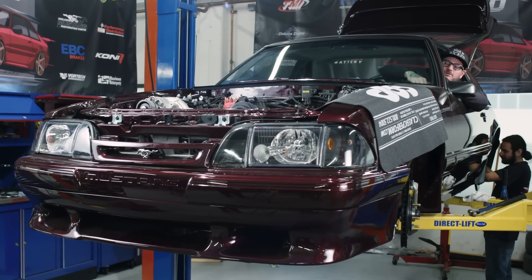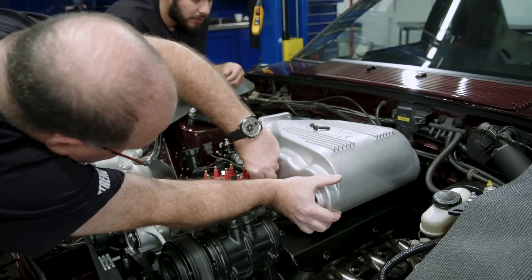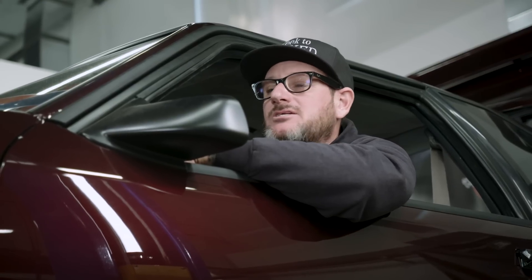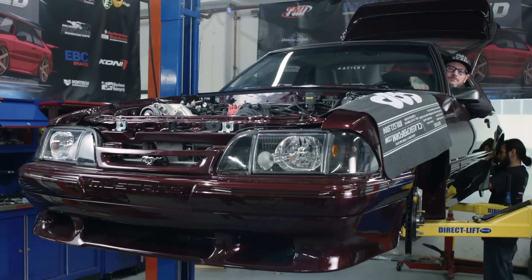Alright, it's the start of day four of our Week to Wicked build. We've got some loose ends to wrap up this morning — the upper intake, we've got to do the linkage down below for the transmission, bleeding some brakes. Outside of that: stereo install, AC install, we've got the gauges to put in. Enough said — time to get back to work.